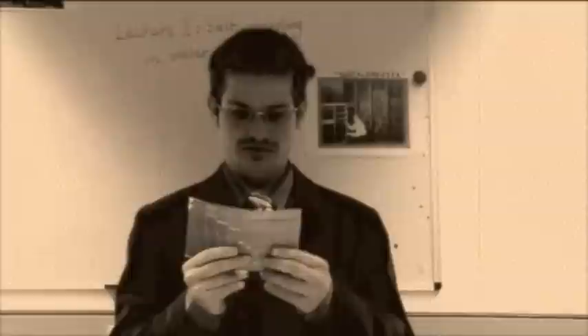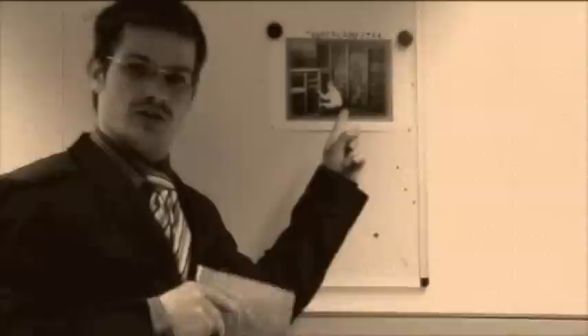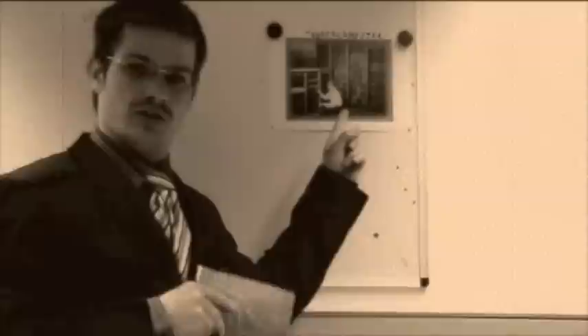So what we did is we wrote a program that does a simulation and sent it to a computer. Computers, if you don't know, are big machines that perform calculations for us.